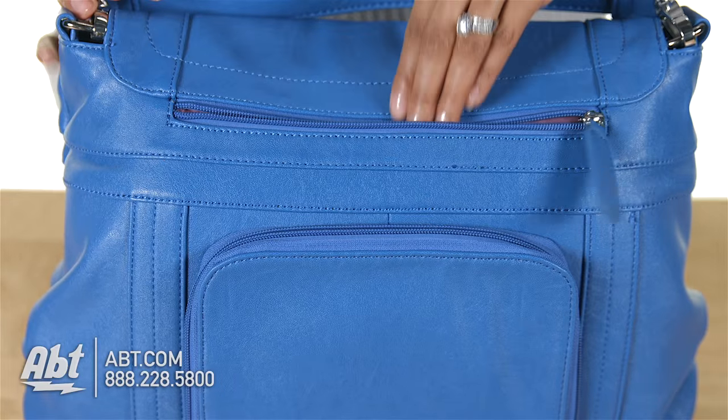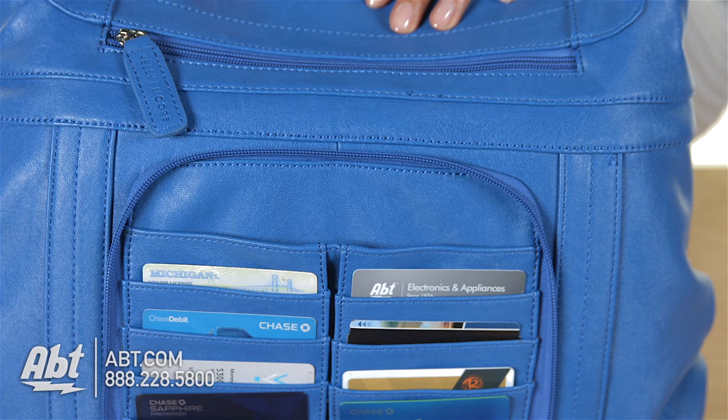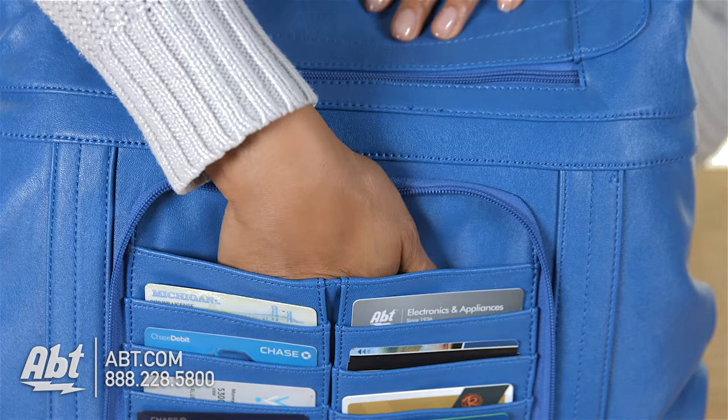In the rear is one large zippered pocket and a zippy-style pocket with compact flash, SD, and card holders. There's also an additional open storage pocket behind the card holders.